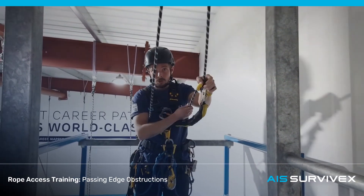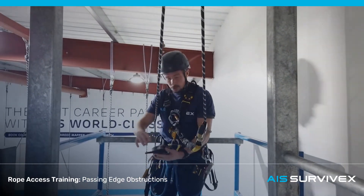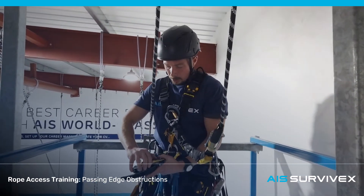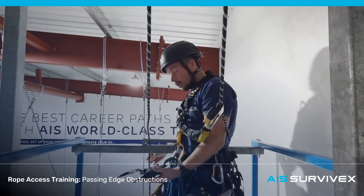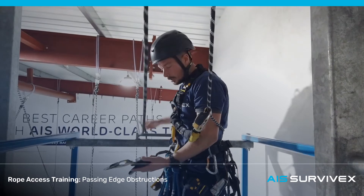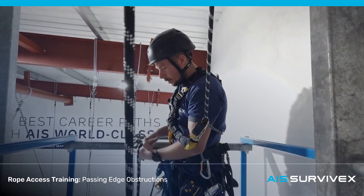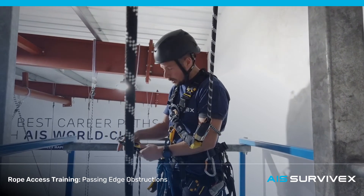You can always give it a function check if you're unsure to make sure it is on the right way. A common mistake on edge obstructions is rigging up the descender the wrong way around. One way to rig a descender for an edge obstruction is to grab the rope where you want the descender to be when you climb over the edge. You can grab it down here, lift it up, and pop it into the descender. With all this slack involved, if you're unsure whether you've got it on right or wrong, it can be difficult to know.